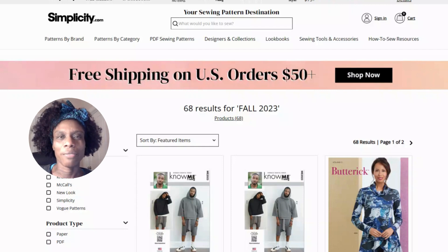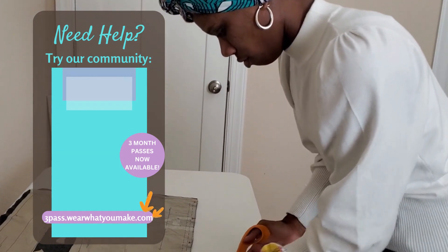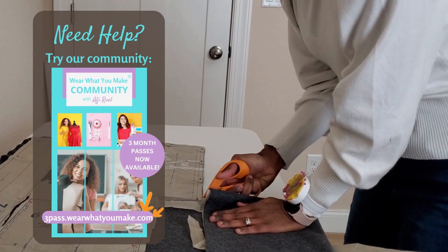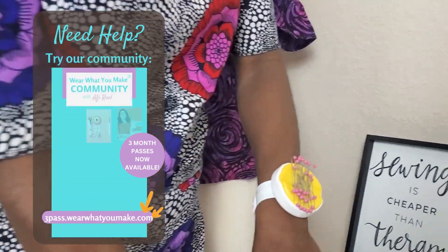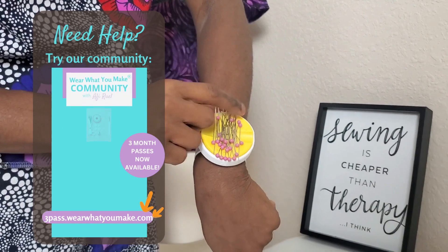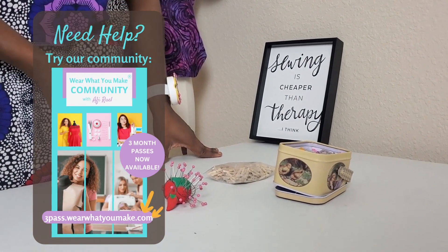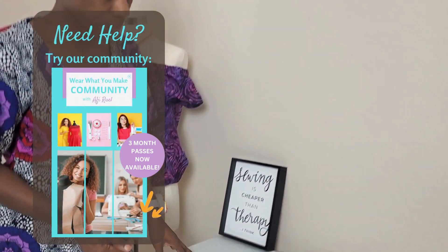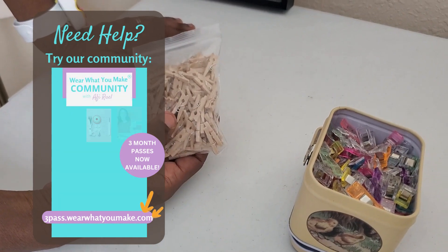That's it for this talk. If you still feel like you need help picking out appropriate projects and finishing them, stay tuned because I've got something for you. If you need help with your sewing projects, I want to give you a three-month pass inside my Wear What You Make sewing community so I can provide you with the individualized help you need. You'll also gain access to the Wear What You Make sewing master course and a growing library of sewing tutorials designed for beginners and veterans alike. Go to three-pass.whereyoumake.com to claim your pass now.